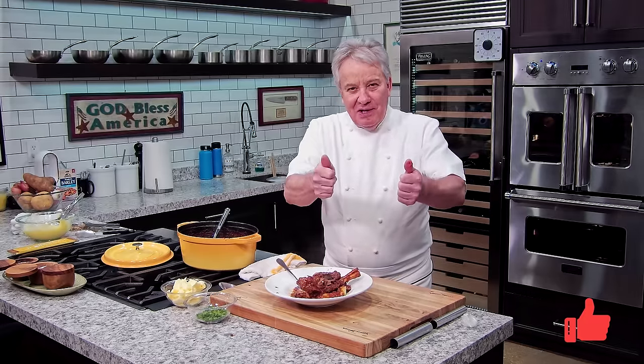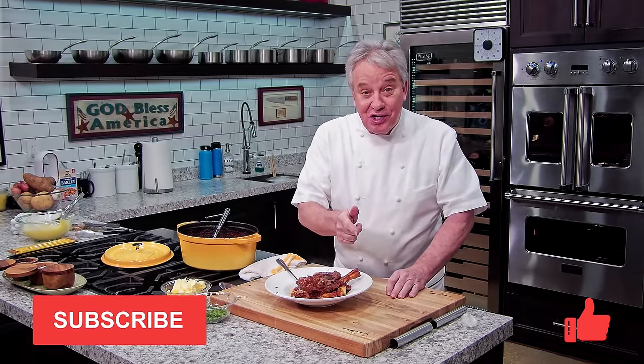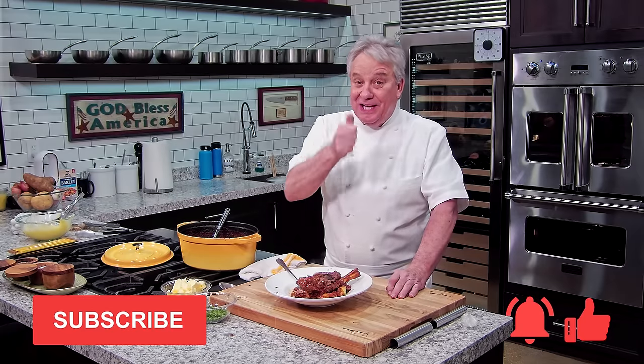I hope you make it — believe me, friends, you're going to love it. It's fantastic. Remember, thumbs up if you liked the video, don't forget to subscribe to the channel, and don't forget to ring the bell. Thanks for watching, friends.